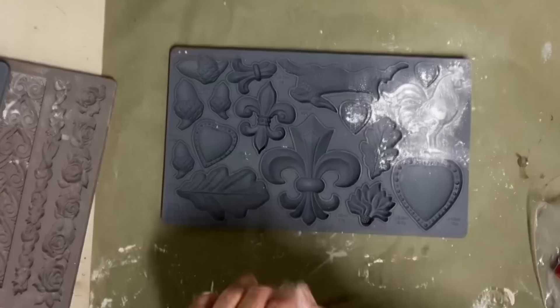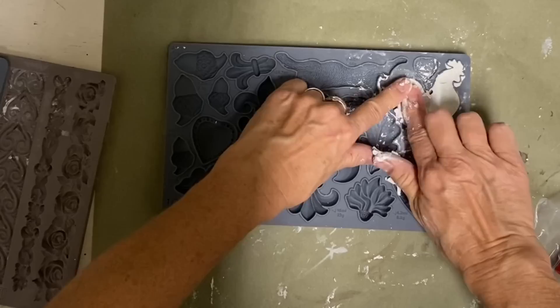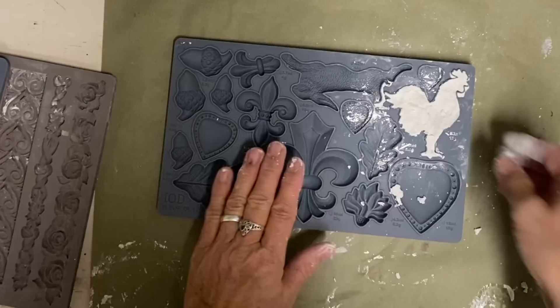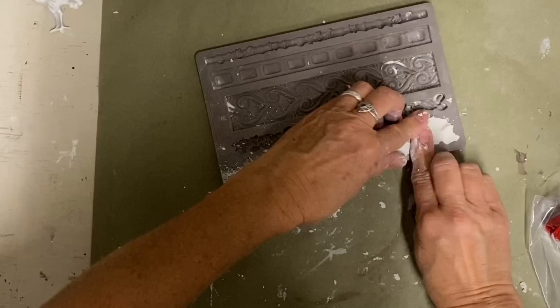You can use those just as well. This one is an IOD mold, which are my favorite because they have a little ridge around each of the designs that makes it very easy to neaten your edges up. So these are definitely my favorite, but I have several redesigned ones that I use as well.